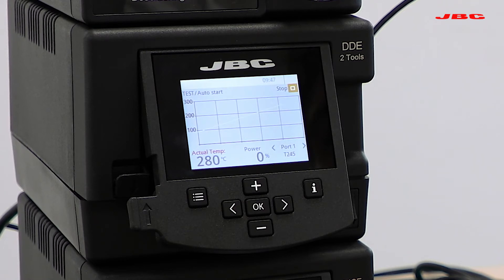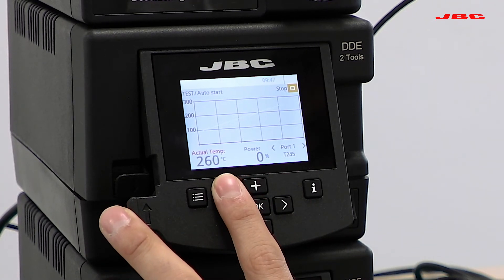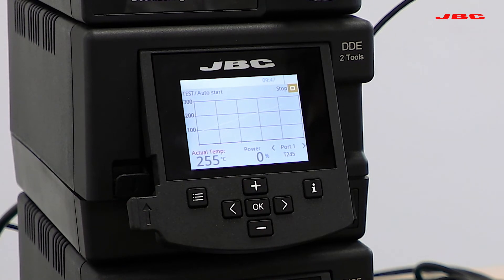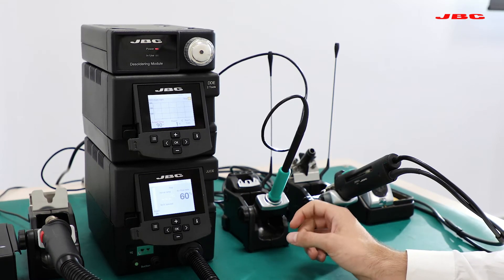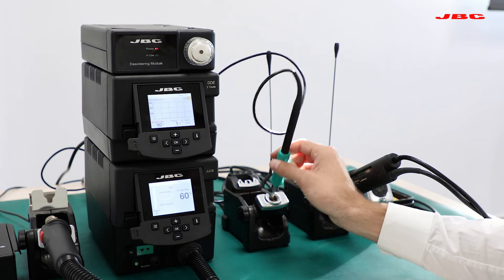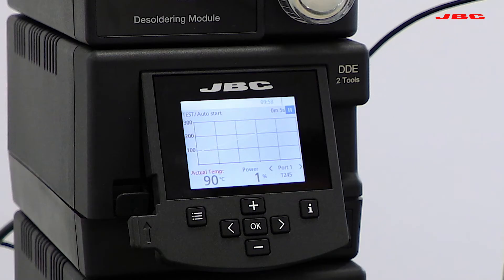Now if I pick up the tool from the cradle, it will start running the profile. Right now the actual temperature of the iron is 265°C, so I have to allow the unit to cool down before starting. Once it's at temperature, I can pick up the tool from the cradle and it's going to start counting down 10 seconds, allowing time to place the tool on the pad before running the soldering profile. After 10 seconds, you will see that it starts running the soldering profile, auto-adjusting power to reach the desired temperature following the profile.